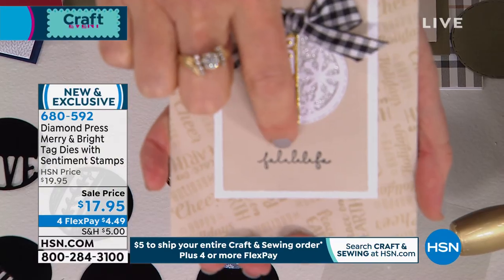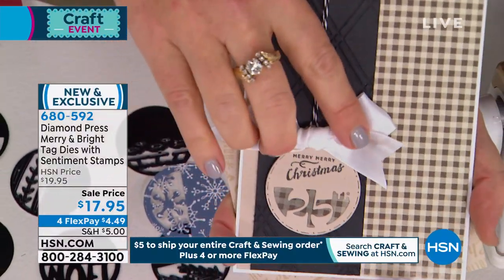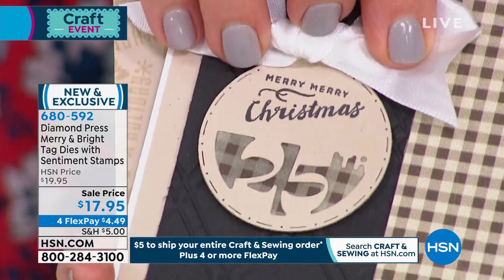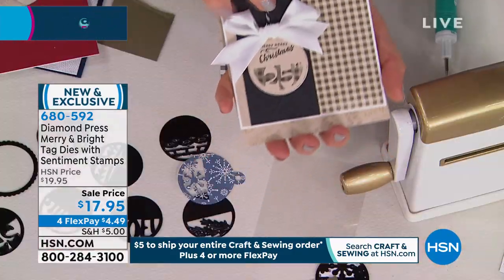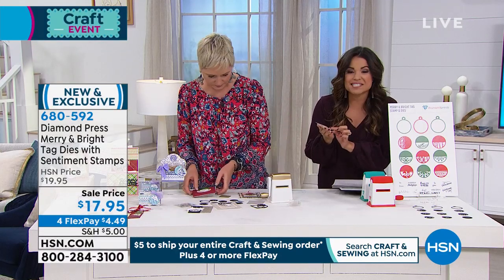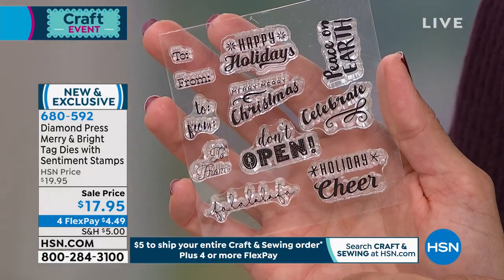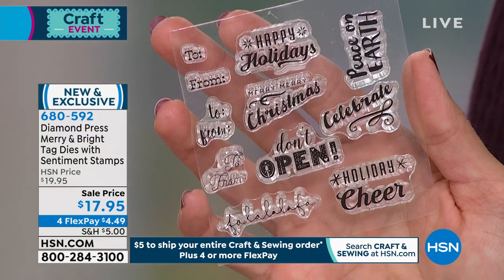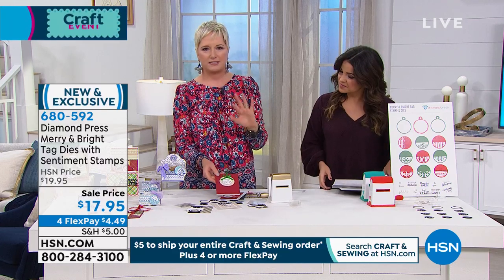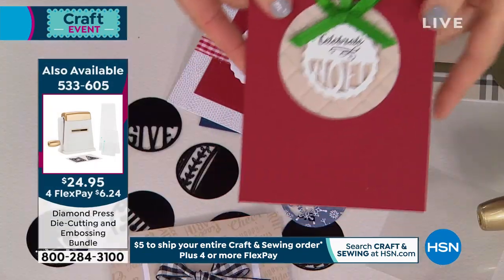Look at how beautifully crisp and clean those stamps are — even the tiny ones like 'Merry Merry' stamp perfectly. The sentiments you get include: To and From, Merry Christmas, Happy Holidays, Don't Open, Celebrate, Peace on Earth, Holiday Cheer, and Fa La La La La. Many of these — like To and From and Celebrate — can be used year round. Beth shows a simple card using just white cardstock from your printer, demonstrating that this set works no matter your skill level or how much time you have.